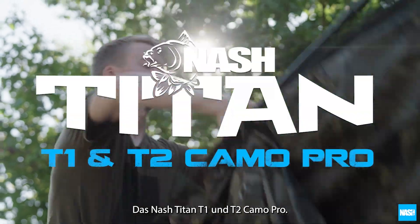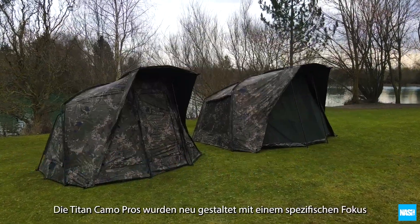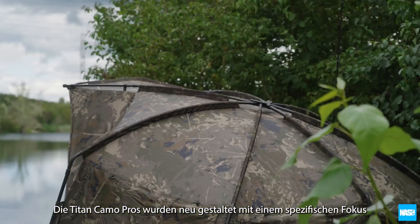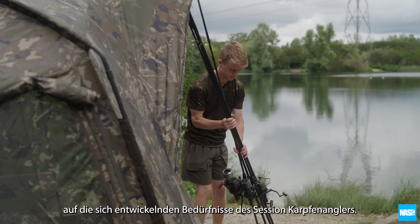The Nash Titan T1 and T2 Camo Pro. The Titan Camo Pros have been redesigned with a specific focus on the evolving needs of the Session Carper.